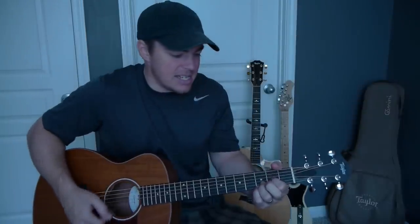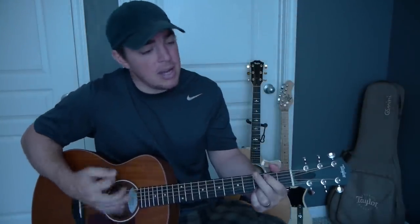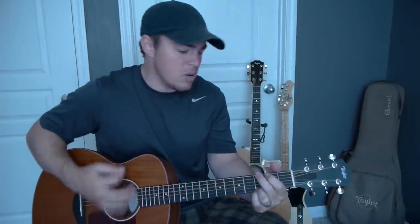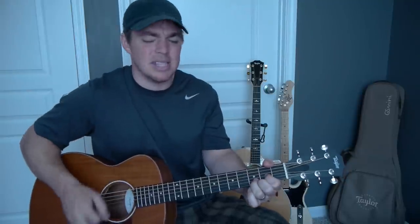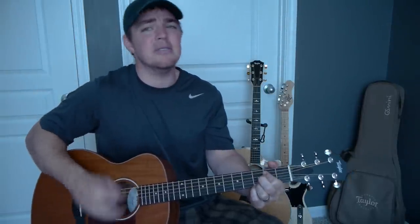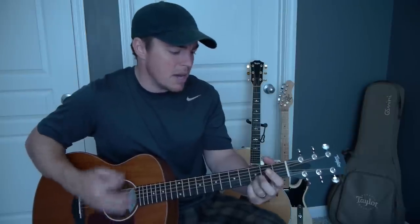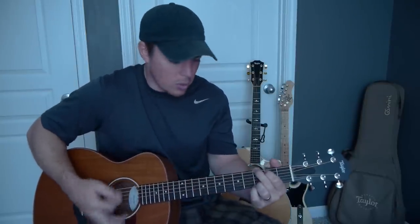Now again, the verses, I'm going to use that same G, D, E minor, C. Type in Matt McCoy palm mute to see how I do it in more detail.